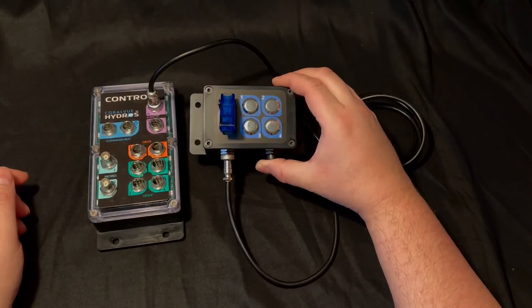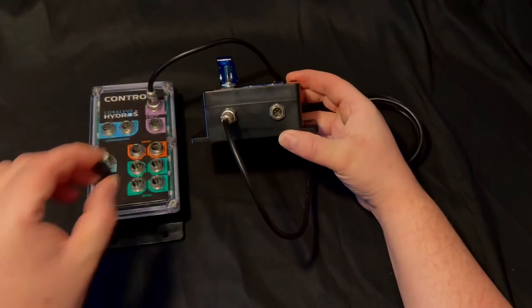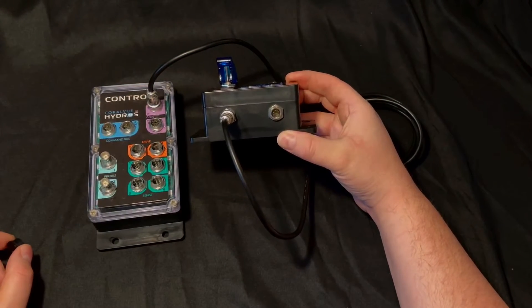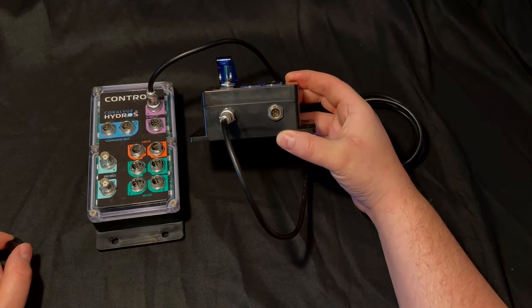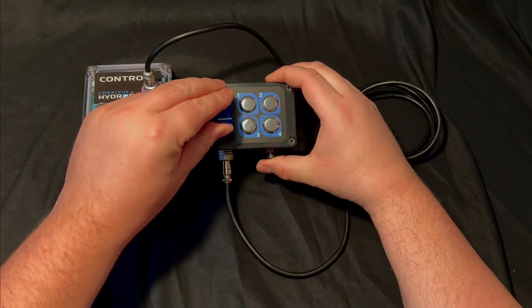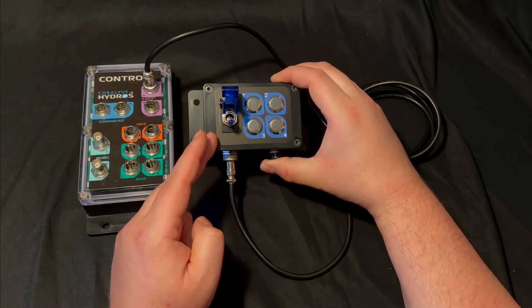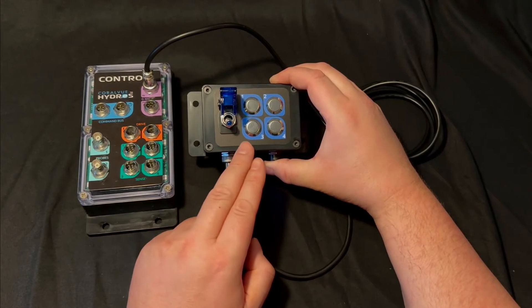That leaves two unused channels, which is why a secondary connector is provided so you can attach other accessories to take advantage of those two unused channels. On this unit there's also a toggle switch included, and its output is on a secondary channel of the button box in addition to the buttons.